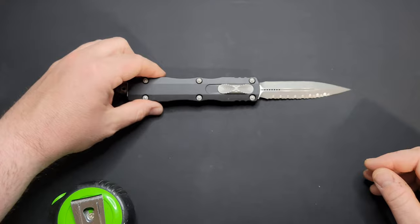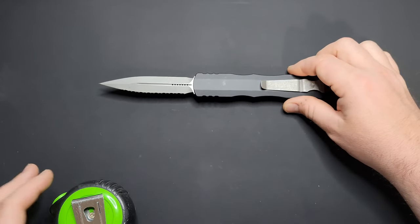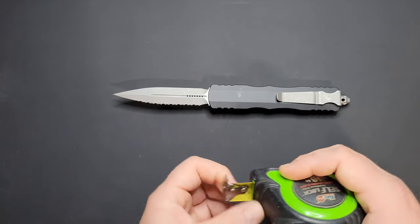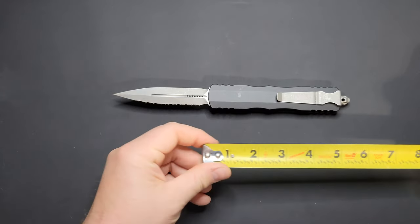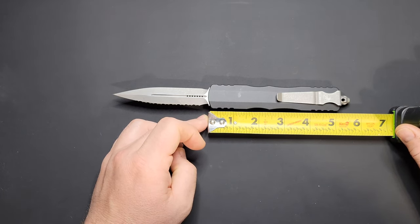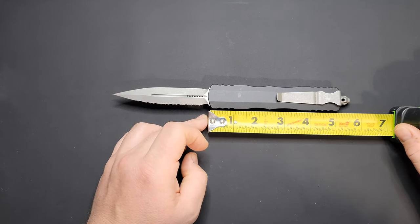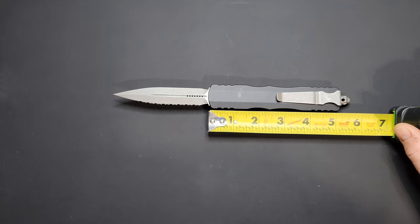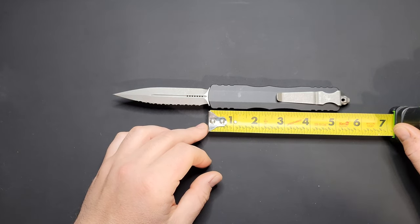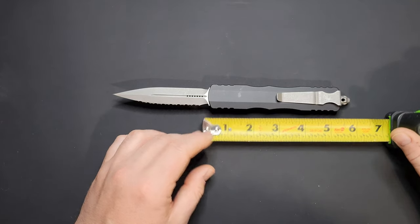Without further ado, go ahead and get the tape measure out. This is a pretty good size knife, especially for a switchblade. If you look at the handle and don't count the glass breaker, you're looking right at 5 and 1/8 inches. If you count the glass breaker, you're looking right at 5 and 5/8 inches. So the glass breaker adds an extra half inch or so.